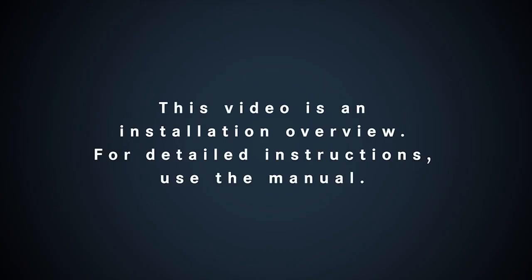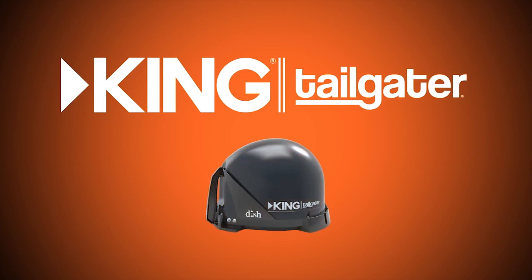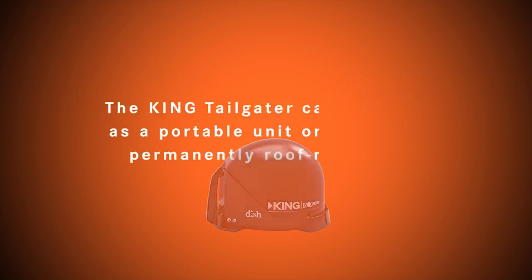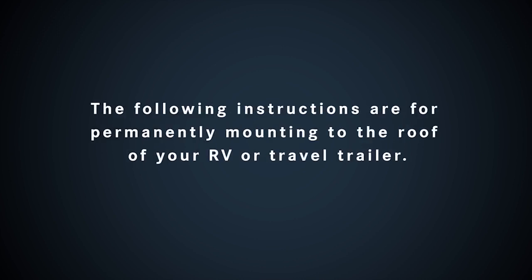This video is an installation overview. For detailed instructions, use the manual. The King Tailgater can be used as a portable unit or it can be permanently roof mounted. The following instructions are for permanently mounting to the roof of your RV or travel trailer.